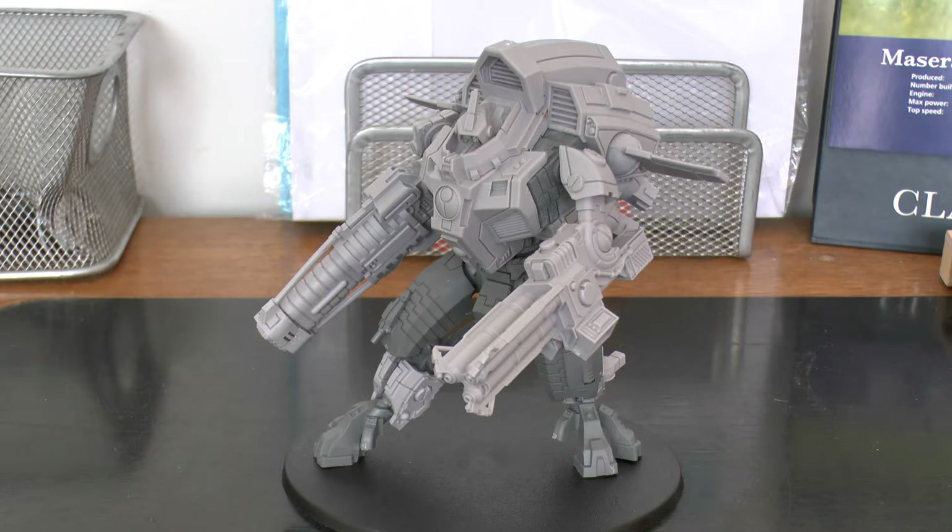Obviously it has a Nova Reactor like the Riptide. And when you use your Nova Reactor, it's 12 inch range, heavy 3d3, strength 10, minus 3, 3 damage. And instead of the single mortal wound, it does d3 mortal wounds. So it gets buffed quite a lot when you use your Nova Reactor.